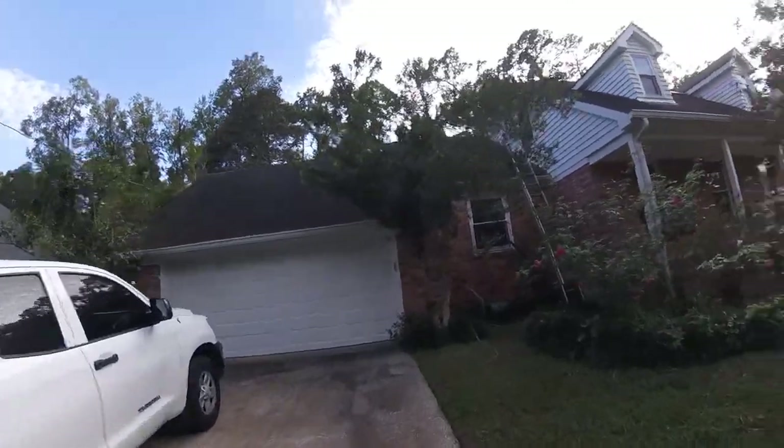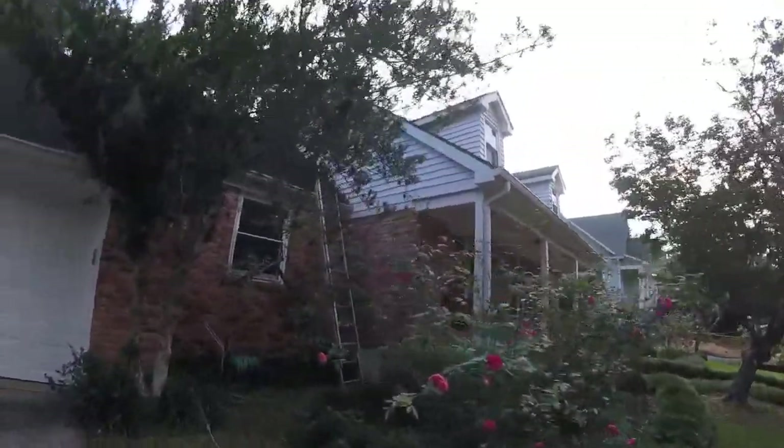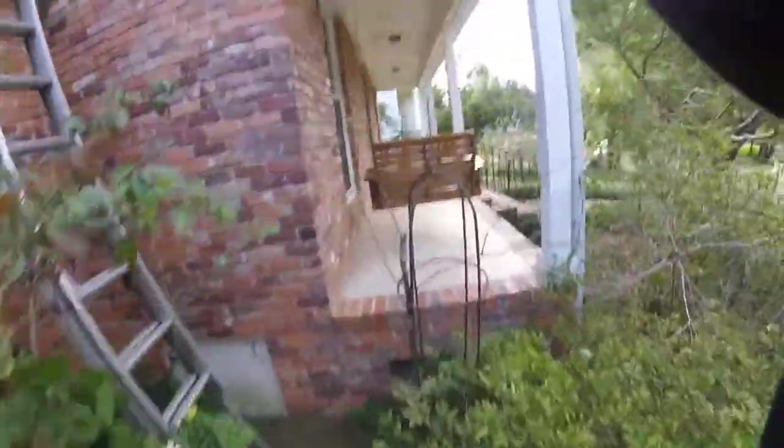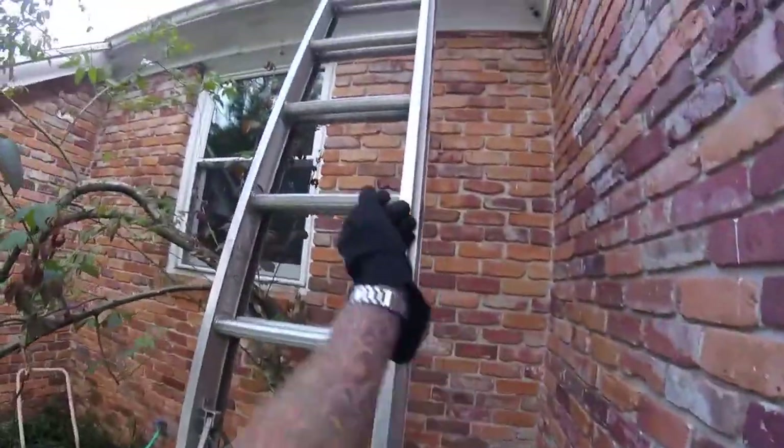Hey guys, I want to thank you so much for the opportunity to come out to your beautiful home here. I'm going to carry you up on the roof so that we can look at a couple things together and kind of show you what's going on up here.